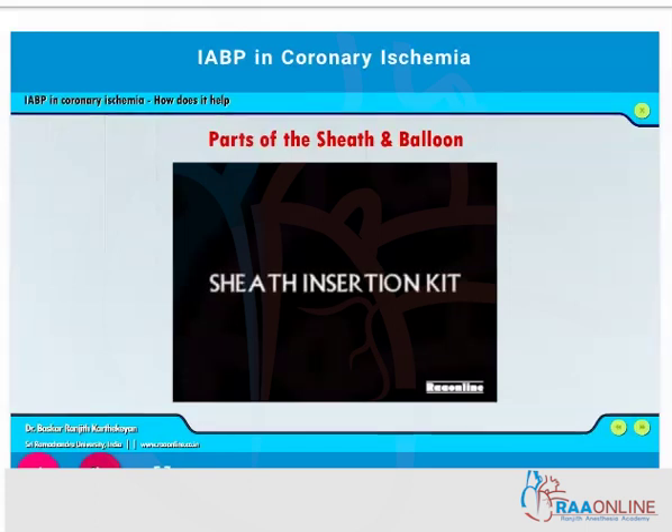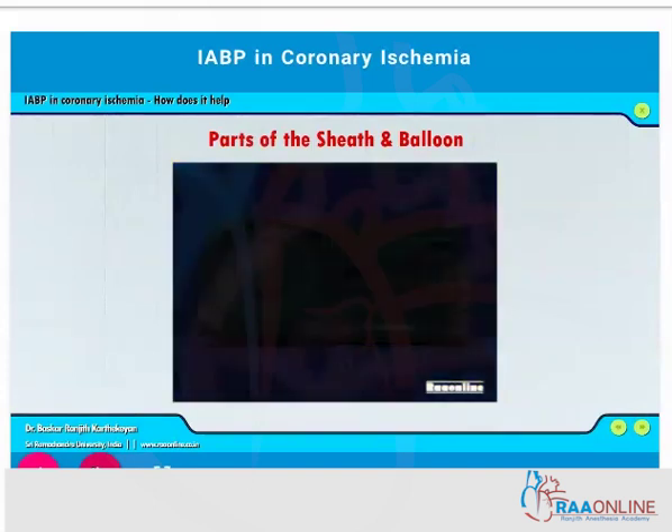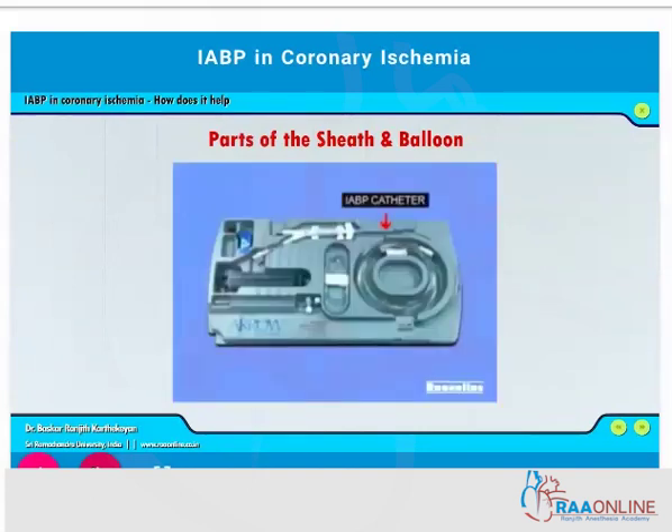This is how the sheath insertion kit looks like: you have a sheath with a dilator, then a dilator alone — multiple dilators in different sizes — then there is a needle for puncture, the knife, and the guide wire.